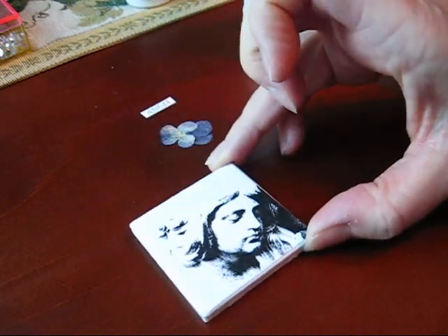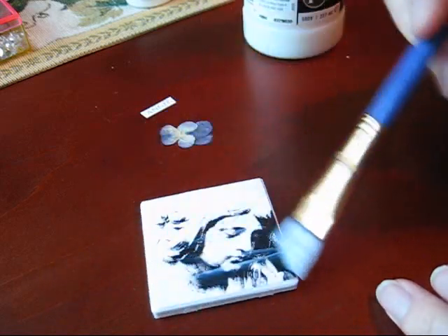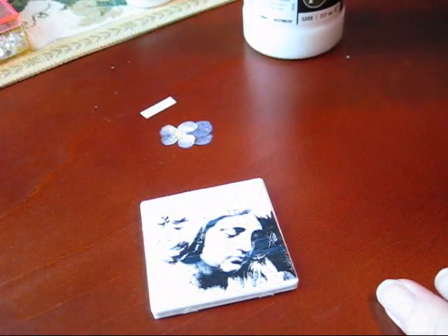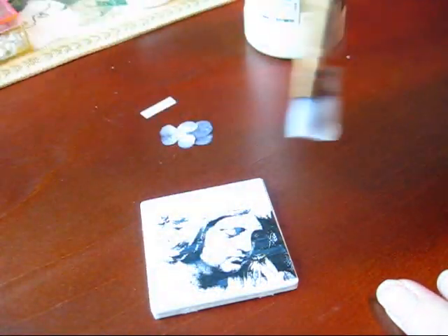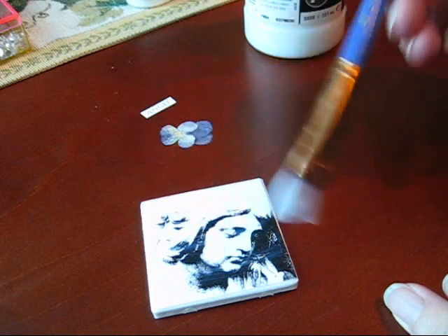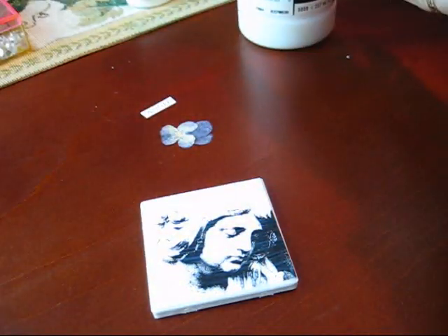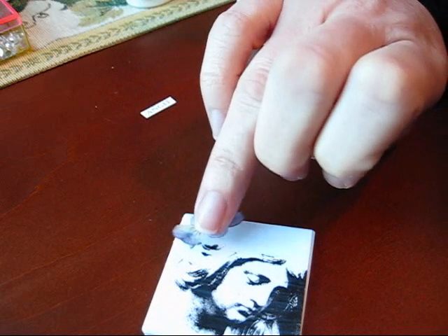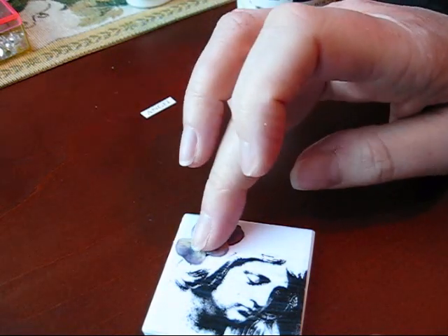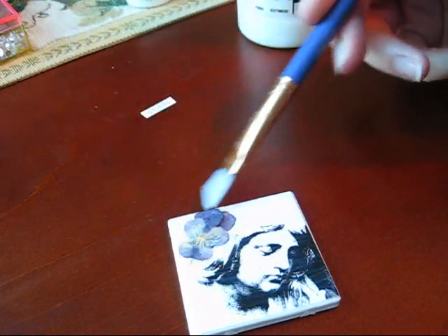You have your image stuck down on your tile. The next thing I'm going to do is put another layer of the Gloss Medium and Varnish across the top. This seals everything in and it gives it a nice glossy protective coating. Then I'm going to pick up my little flower — I should have brought my tweezers down — and I'm just going to turn this and stick my little dried flower here. Then put a little bit of Gloss Medium on top of the flower, which helps to protect and seal the flower as well.